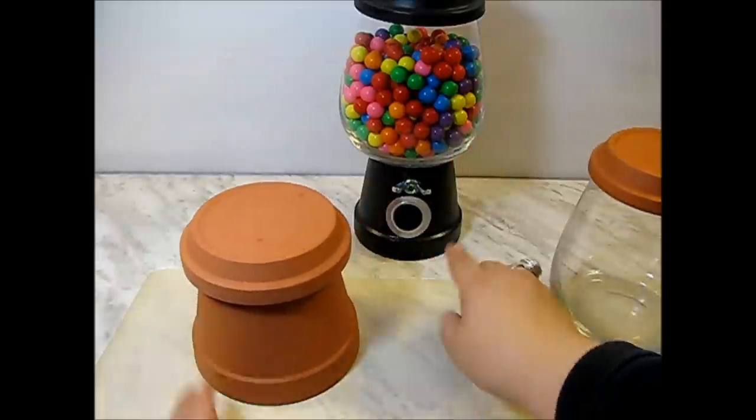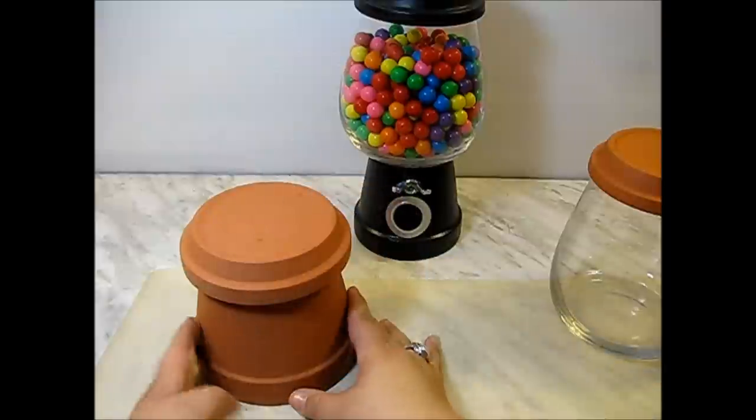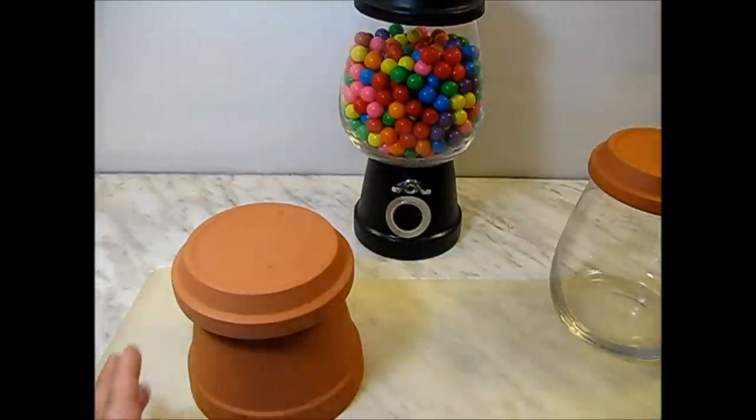If you look at this one, I didn't put a cover on it, but the one I'm going to show you how to make, I'm going to put a cover just to show you the difference of how it looks.